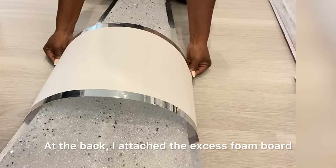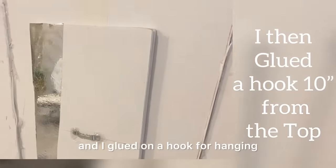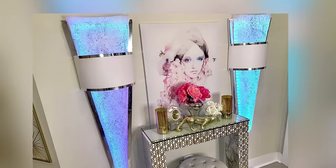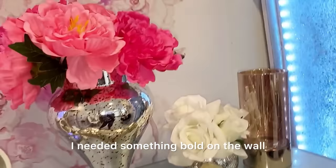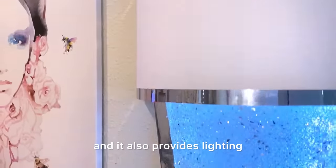At the back I attached the excess foam board that I cut out to make it thick enough because of the plastic sheet that I had at the back, and I glued on a hook for hanging. This is what it looks like when it's not turned on, and it's so beautiful when the lights are on. I needed something bold on the wall, and this does everything because it kind of looks like an artwork and it also provides lighting.